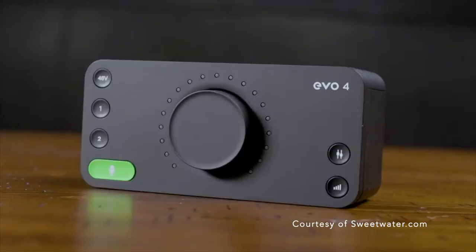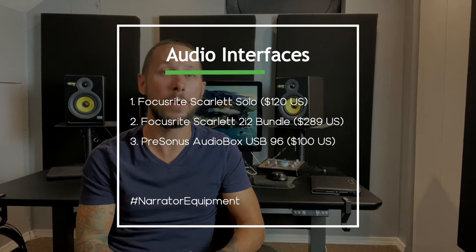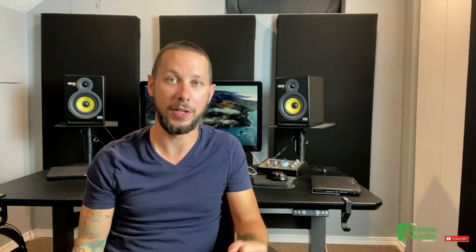Let's move on to the audio interface. The audio interface is the connection point between your computer and your audio software. Your microphone plugs into your audio interface, and then your audio interface plugs into your computer. For audiobook narration, look for an audio interface that has one microphone input. Here's a quick rundown of affordable options: the Focusrite Scarlett Solo at $120 US, and PreSonus has a couple just under $200 US, with some starting around $100. Check the type of connections the interface has relative to your computer's needs.